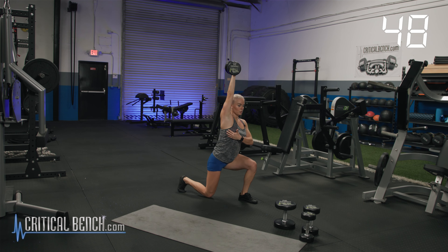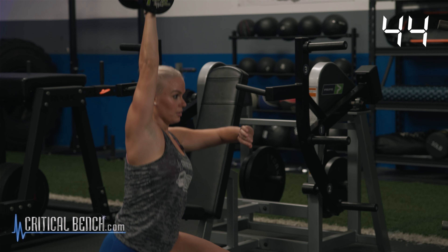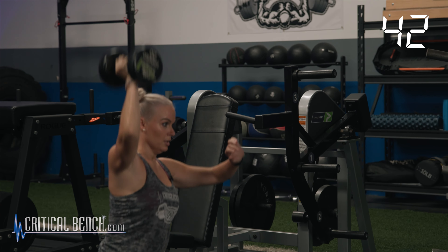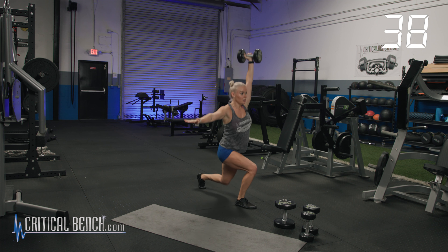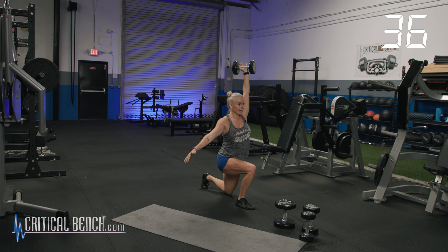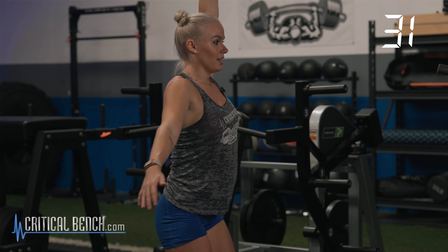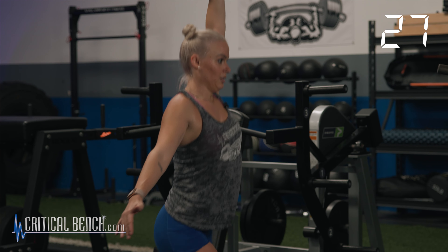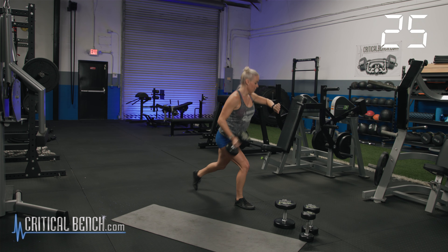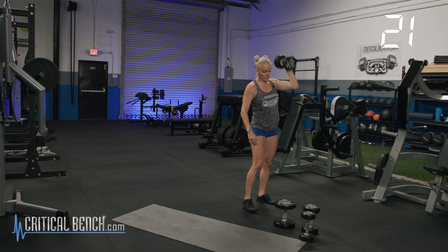Core is tight, shoulder girdles locked, elbows close to the temple or ear. We're going to switch arms in three, two, one. Let's go. Shoulders stay stacked above the hips. Keep the core tight. Pushing through that heel on that front leg — getting that glute engagement. Keep moving. I'm going to keep lunging. Three, two, one. Done.